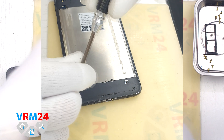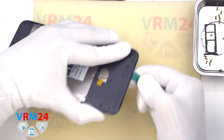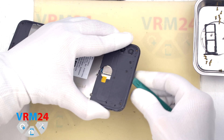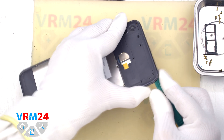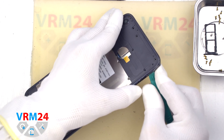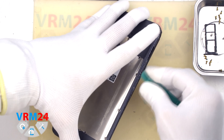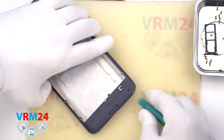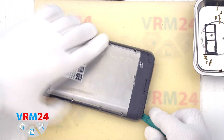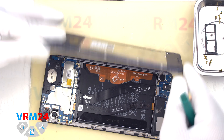After that we can proceed to detaching the middle cover. To do this we use a thin tool, insert it into the gap between the middle cover and the display frame, and gently run it along the edge of the middle cover to detach it. We need to be very careful at the corners as the cover is held tightly there, and we need to be careful not to damage the display edge.